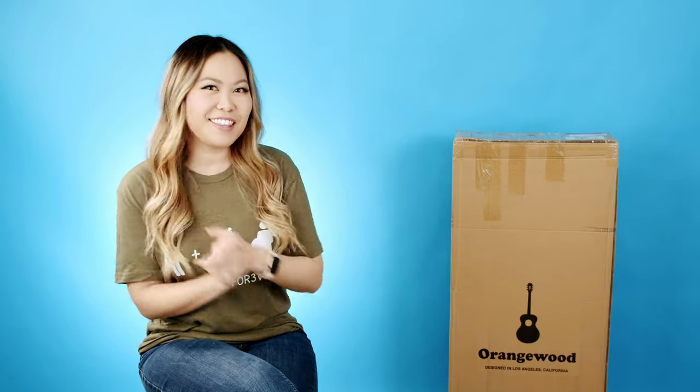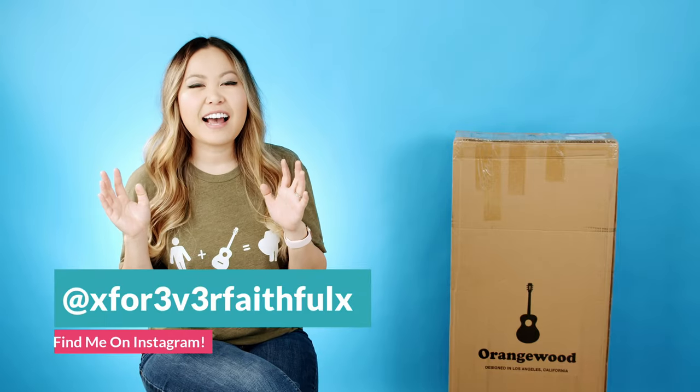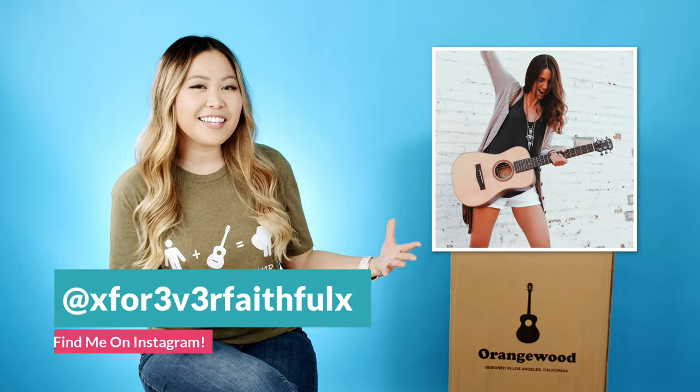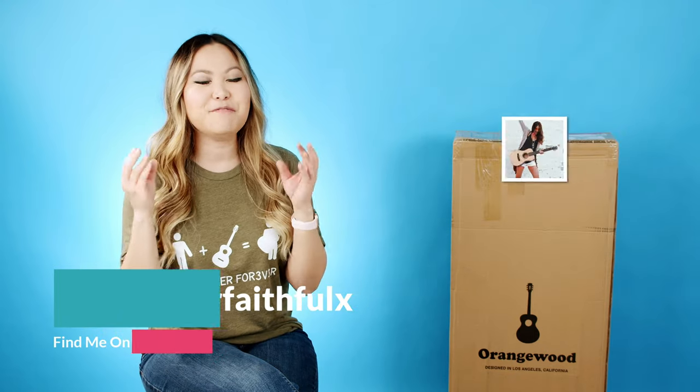Hey everyone, it's Ellen here and welcome back to my channel and another unboxing video. If you follow me on social media you would have seen that I am friends with Michelle from Guitar Goddess, and she has been using this brand of guitar for several years now, and the beautiful fret inlays have always caught my eye.